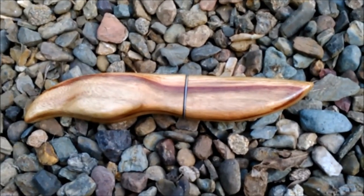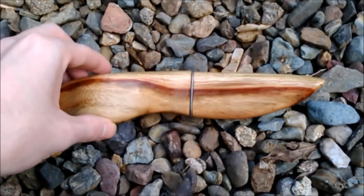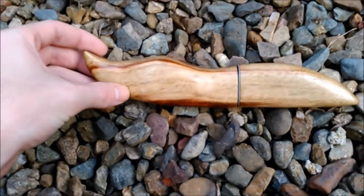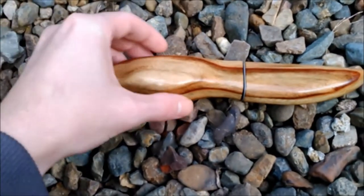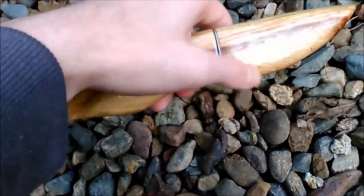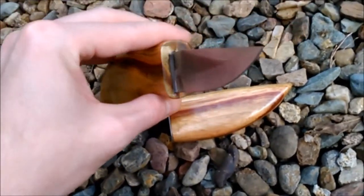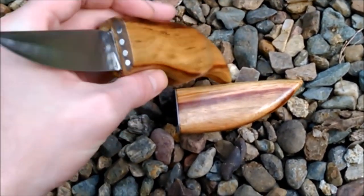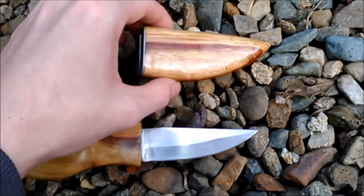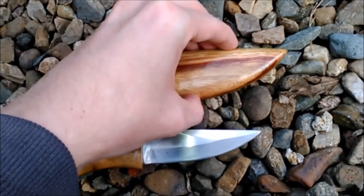Here we are — attempt number two at a handle and sheath for a whittling knife. I've left this one fairly plain just because it's still pretty much an experiment, but I think it turned out looking pretty cool. I've actually got the latching working properly now, which is something that was lacking from the last one — my last knife didn't actually latch on at all. So yeah, turned out pretty good, I'm pretty happy with this one.